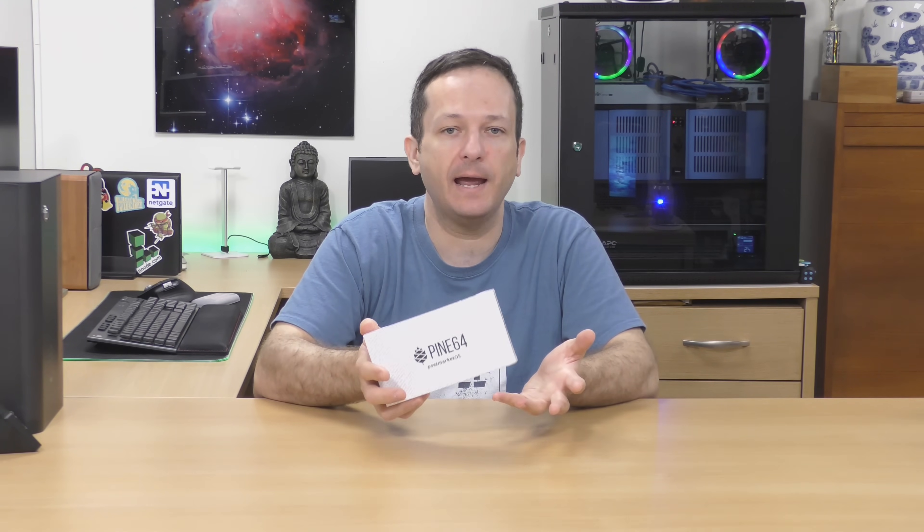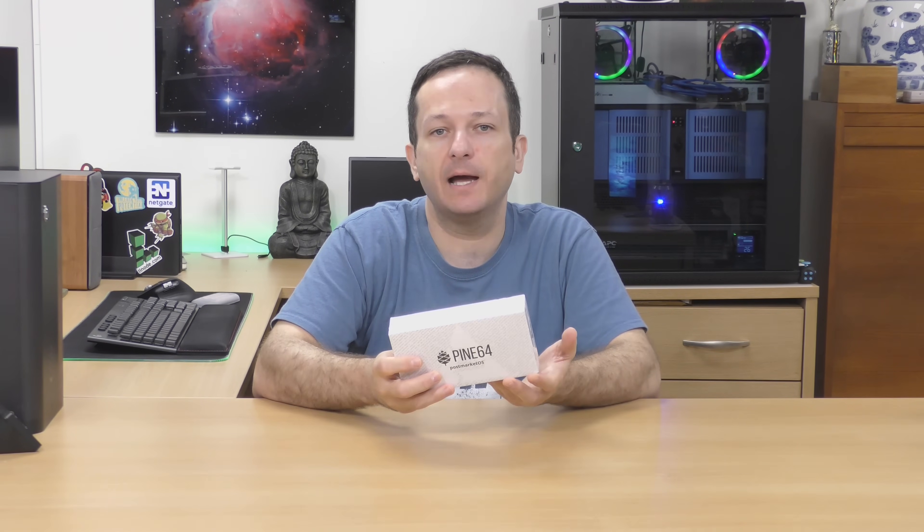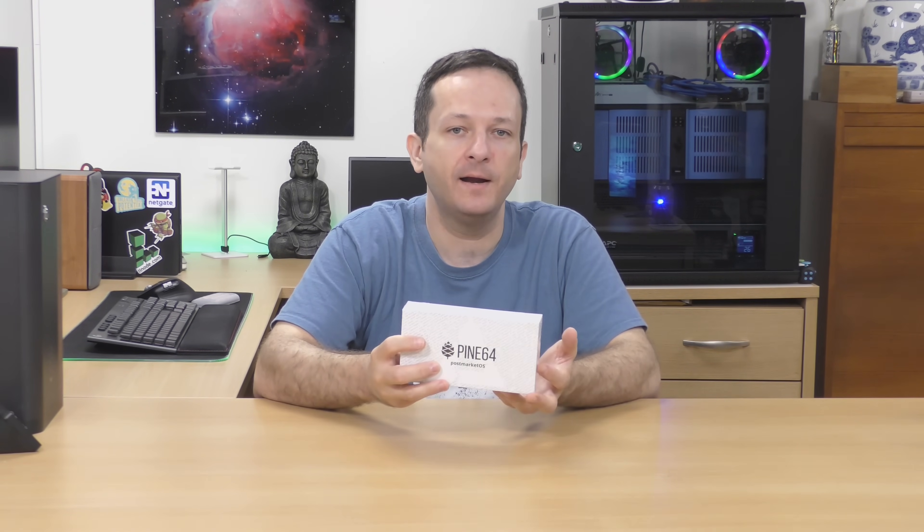In today's video I'm going to do an unboxing — that's all I'm going to do today. I want to use this for a week or so and get an actual opinion after using it for a while. I figured until I get that ready I may as well show you guys an unboxing to tide you over, and then I'll come back and answer the question: is a Linux phone a usable thing for me? Can I use it as a day-to-day phone in 2020?